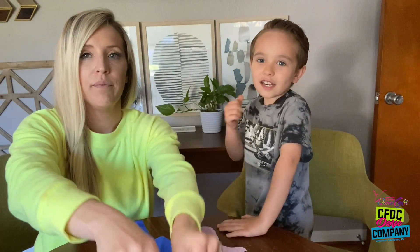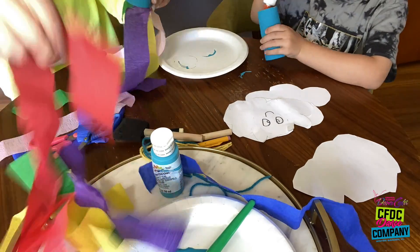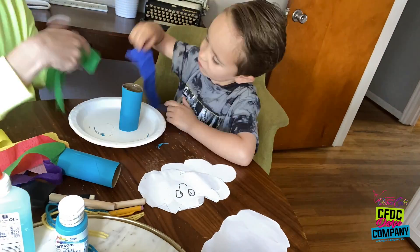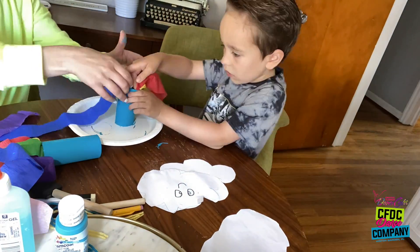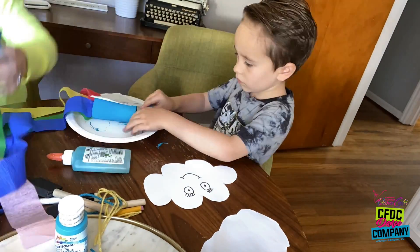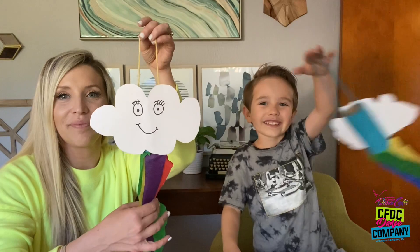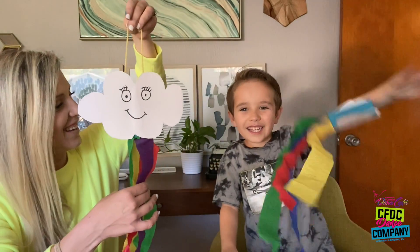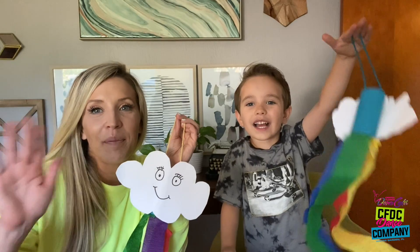Get your string ready and your glue for the next part. Okay guys, we are done — here's ours! Oh, that's pretty! I hope you guys have fun making yours. You can grab yours at the dance studio. Bye!